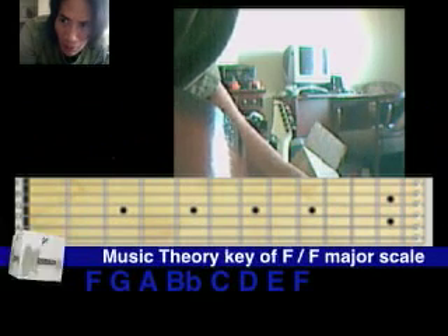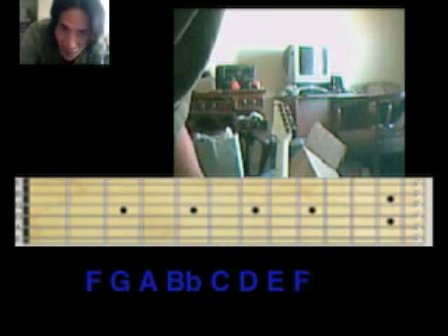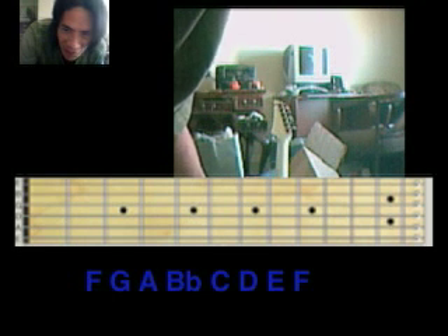Hello everyone. I don't think you realize what a total pain it is to set this up. I will try and explain the F major scale on the fretboard as a starting point. So down here are the notes of the F major scale.